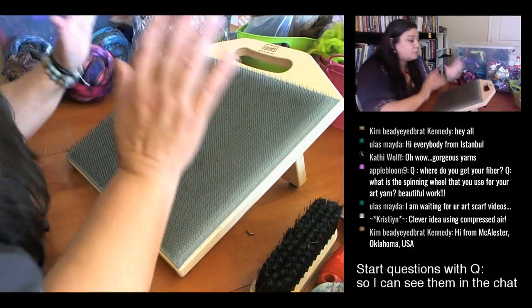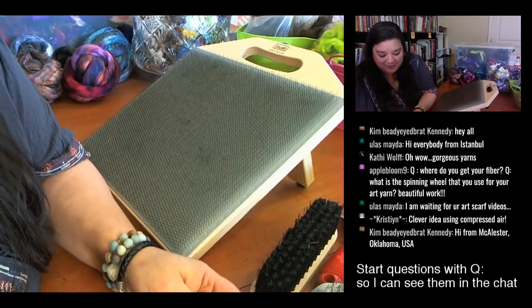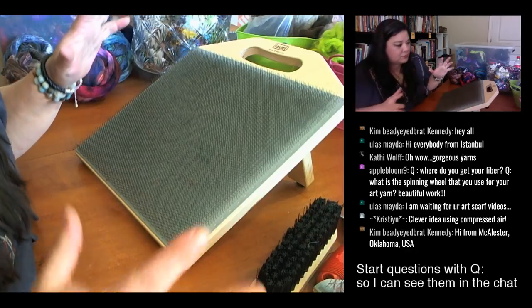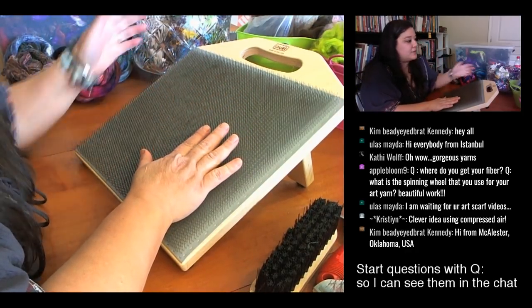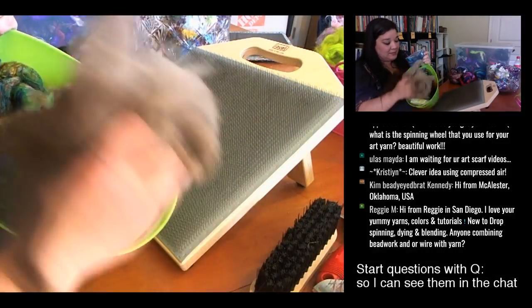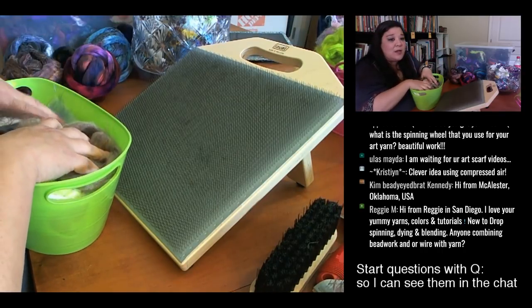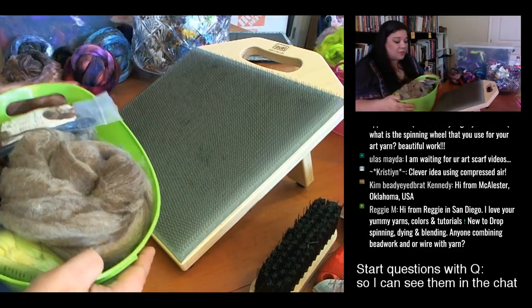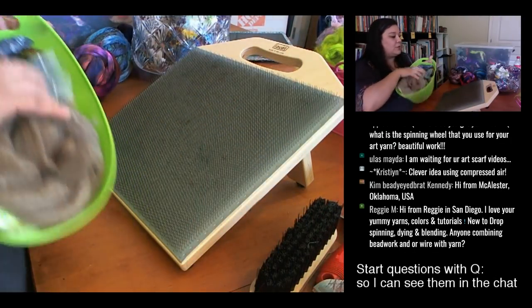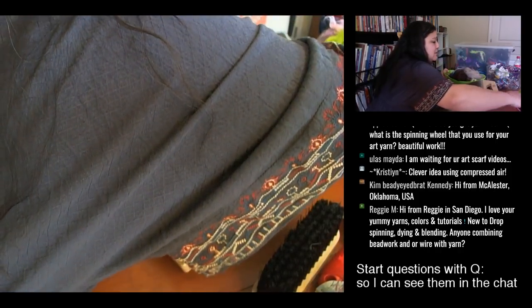There are two schools of thought for starting a rolag. One approach: gather packs of fibers that coordinate. I'll go through my bins and pull out some angelina, some thrums, just kind of pull together a color palette. These bins are from the dollar section at Target — awesome. I have one with a pink, brown, and red stash, and I add a little bit of contrast. Like Noro — there's always that one color you think doesn't go, but it adds something special.